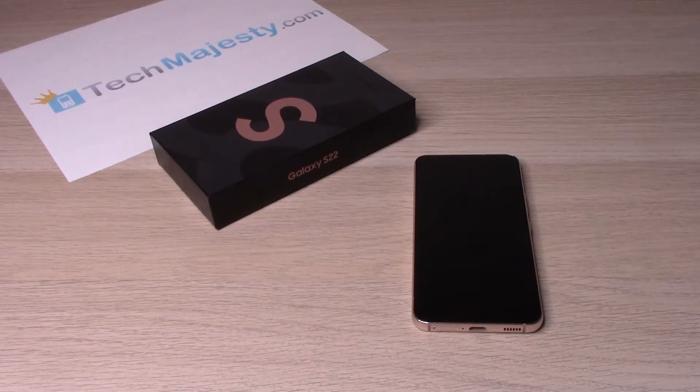Hey guys, Johnny here from TechMajesty.com. Today I will be showing you how to set up step-by-step the Samsung Galaxy S22, S22 Plus, and the S22 Ultra.